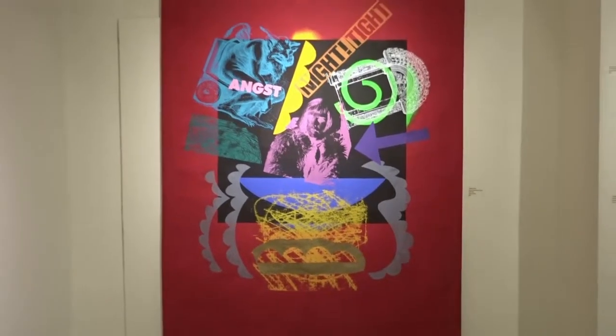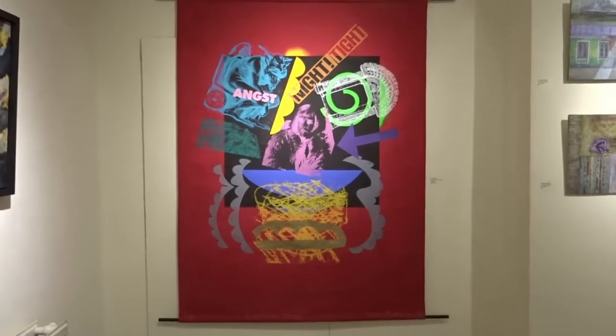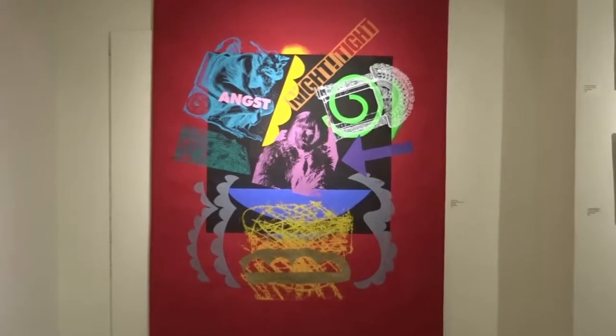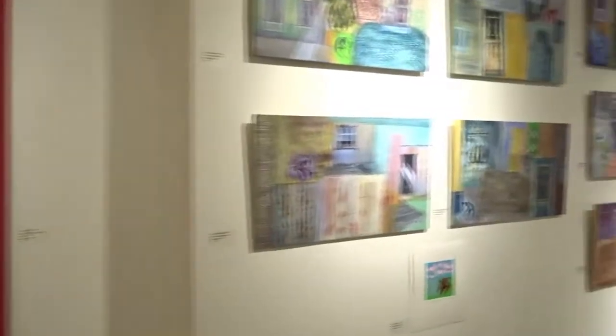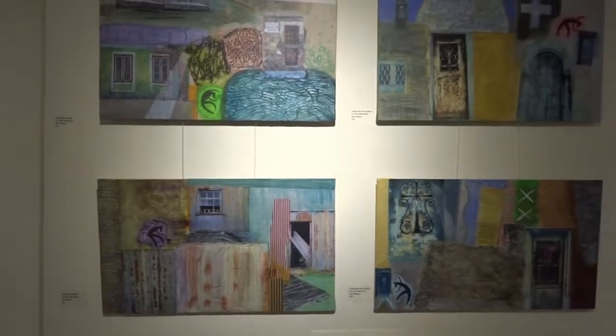Here's the first one. This is my nice big banner on canvas, and then going round, here are my more recent pieces.